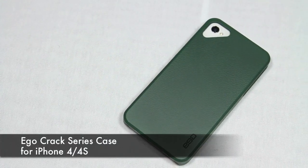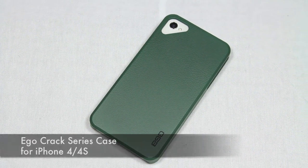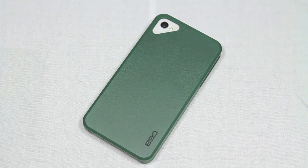What's going on YouTube? Kevin here with a video review for the Crack Series case for iPhone 4 and iPhone 4S. Before I begin this review, I'd like to thank Clay and the whole crew out there at Ego & Co. for sending this out to me for a review.